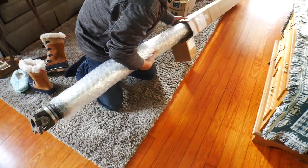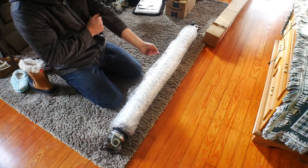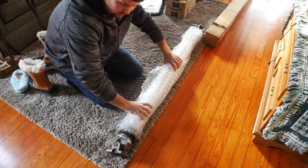Oh man. All right, so here we go. This is a one-piece all-aluminum drive shaft for the Mustang.